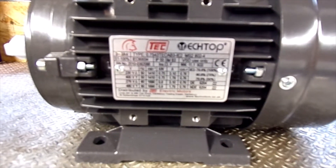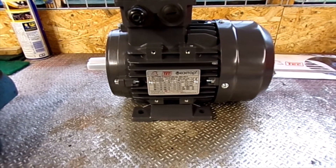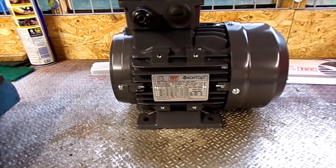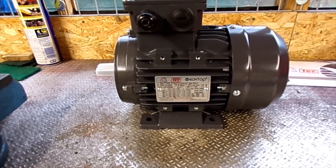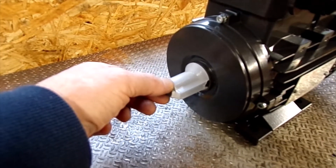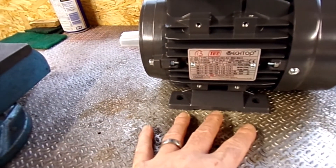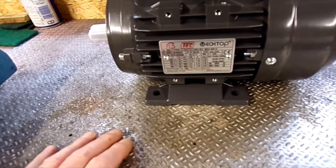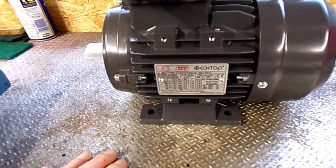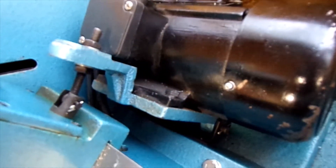It's basically a 0.75 kilowatt, which I think is about one horsepower. Model MS2 802-4. It's got a 19mm output shaft. And it's a B3 foot mount, which is not going to fit on the carriage there, on the mounting bracket.